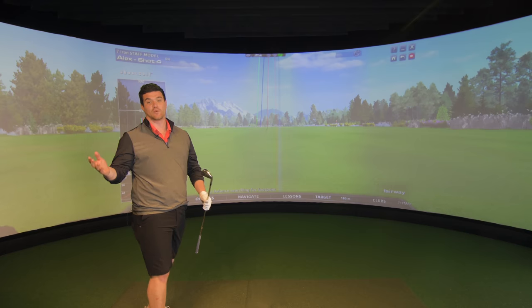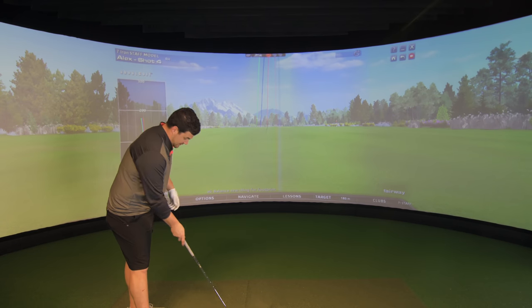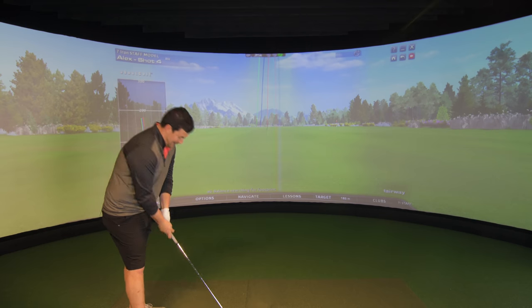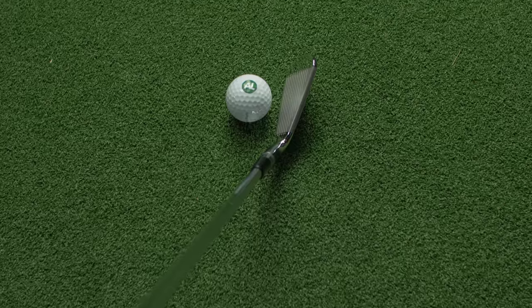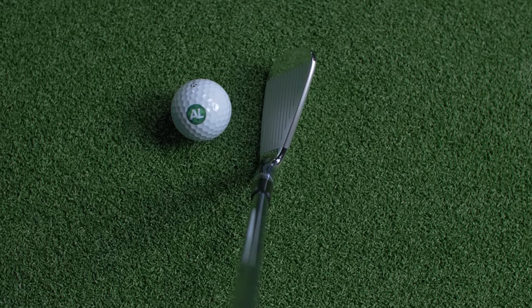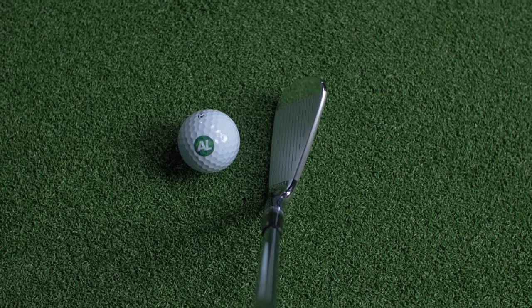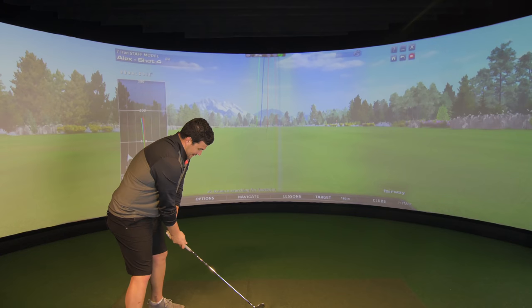If I'm smiling like I've passed wind, it's because I love this iron. At address position it is the cleanest thing I've ever seen — thin top line, limited offset, short blade length. But the difference for me is towards the heel it seems to get really, really thin and narrow, and then it just goes bang towards the toe. That's the shape that I really do like. It's so attractive.